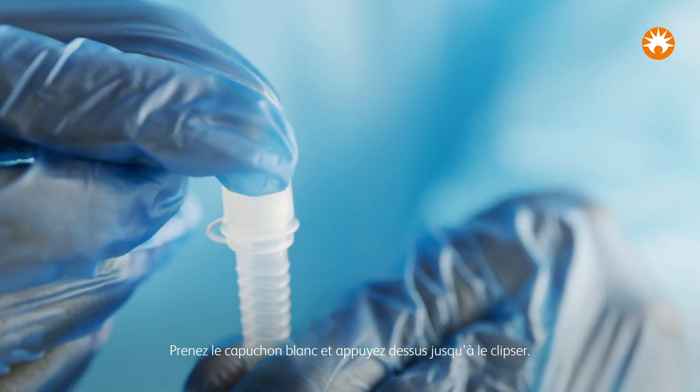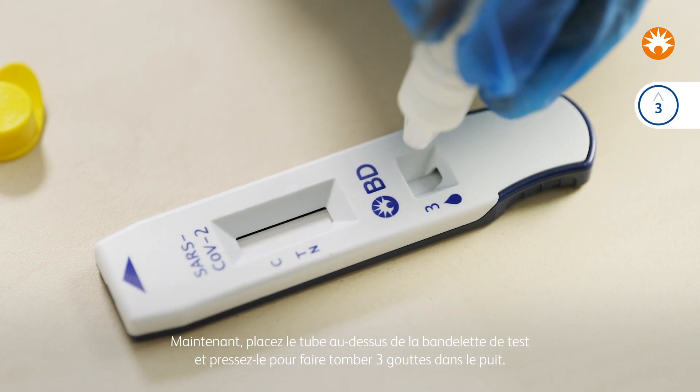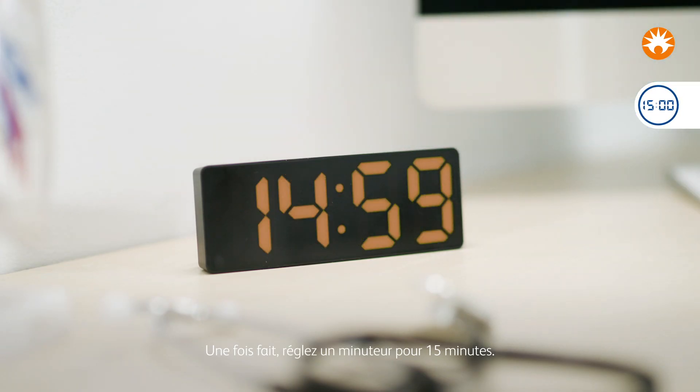Take the white cap and push it on until it clicks into place. Now hover the tube over the test strip and carefully squeeze three drops into the well. Once that's done, set a timer for 15 minutes.